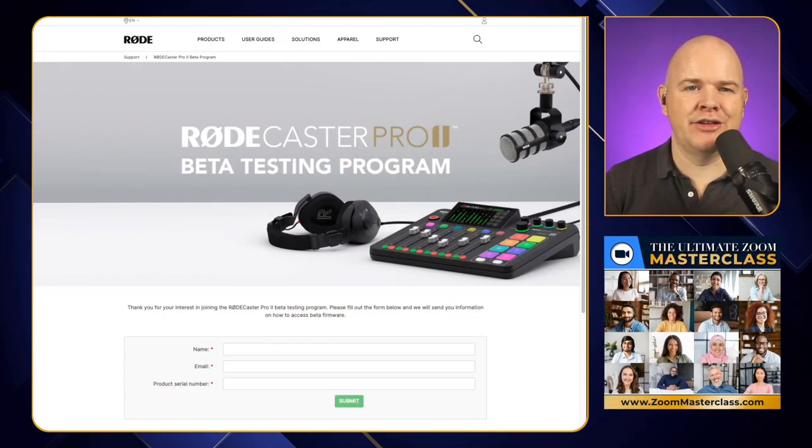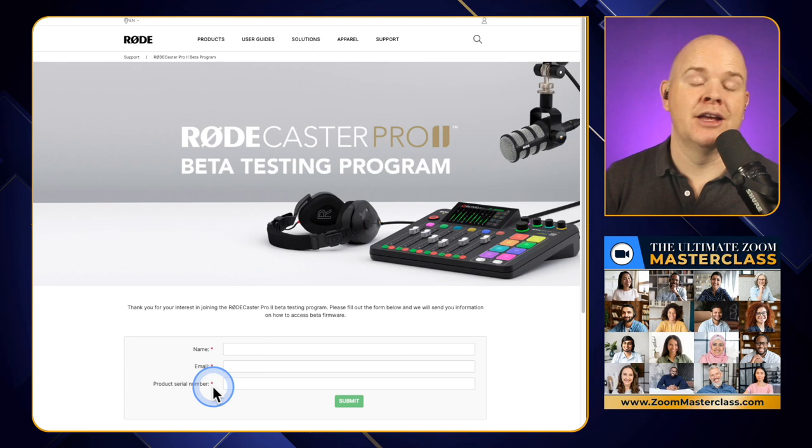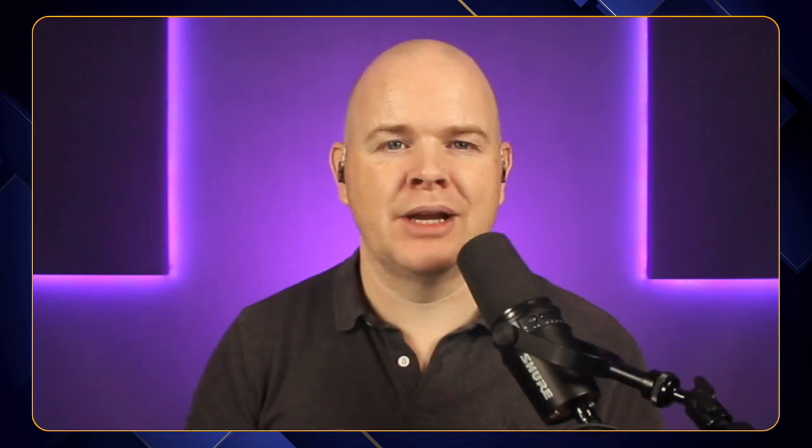To join the beta program, simply go to their registration page — you'll find a link to that down in the description. All you're going to do there is enter your name, your email address, and your product serial number. The Rodecaster Pro serial number can be found in one of two places.